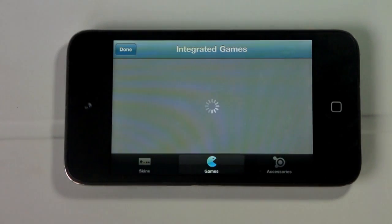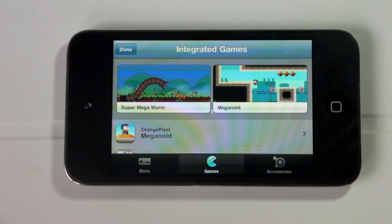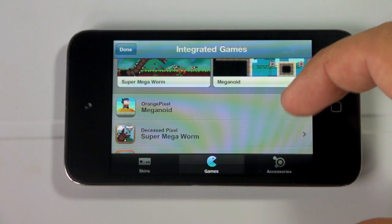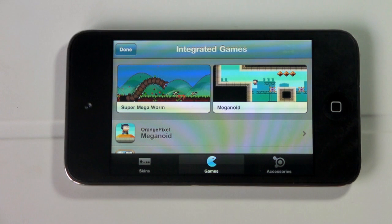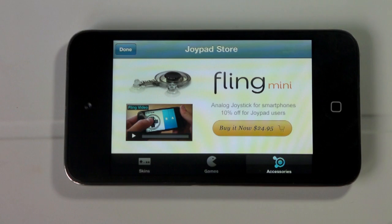Games have to be developed with the controls built in, which kind of limits the amount of games you can actually use. Right now they have games like Meganoid, Super Mega Worm, Moss Speedrun, Plum Crazy, Lars, and Emerald Mine. Unfortunately those do have to be enabled through an SDK in the application itself. They also have an accessory called the Fling Mini which costs about $25.